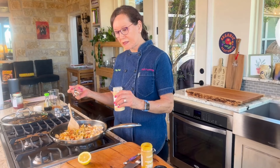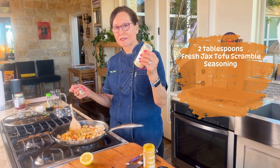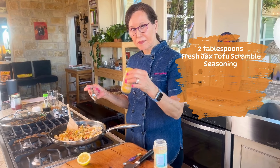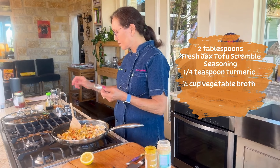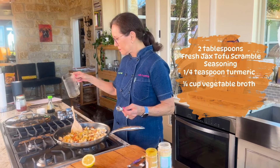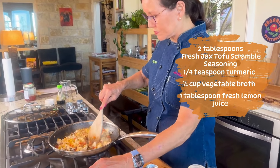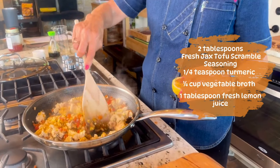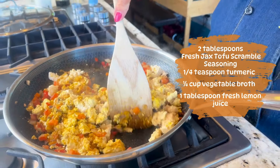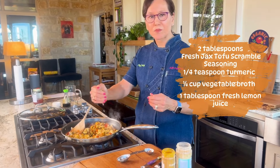I've added a couple tablespoons of tofu scramble seasoning — that's just nutritional yeast with a little bit of black salt. I added about a fourth of a teaspoon of turmeric and a fourth of a cup of veggie broth. Then of course we need a little bit of lemon juice, and that just brightens it up. The turmeric gives it the nice color and the lemon gives it some brightness.